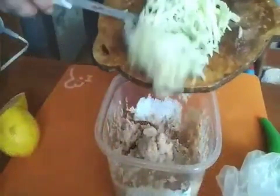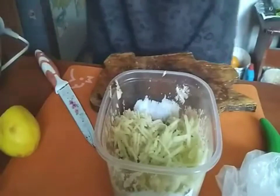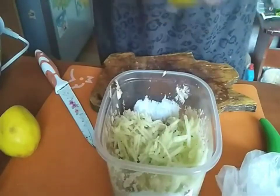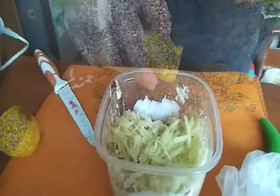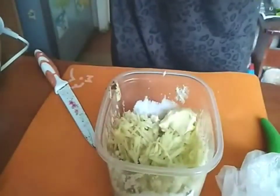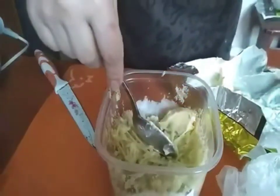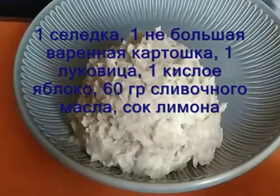Peel one sour apple from the peel and seeds and grate on a coarse grater. Sprinkle with lemon juice. Add soft butter and mix well. Thank you.